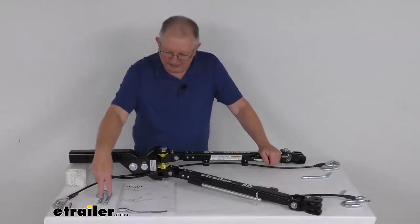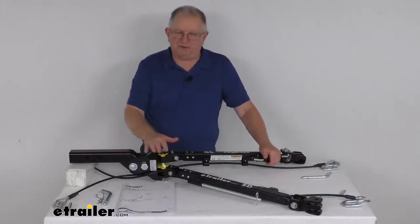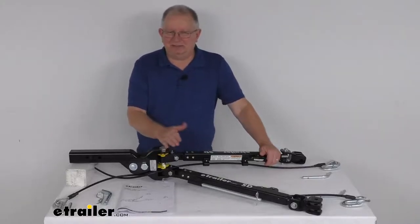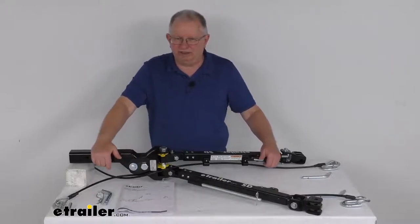The pin and clip right here is included to secure the shank to your hitch receiver. Also on this tow bar, there's no need for a high-low adapter on most setups because it has an adjustable head that will tilt up or down 3 inches to keep your tow bar parallel with the road during towing.